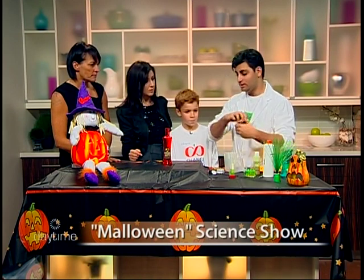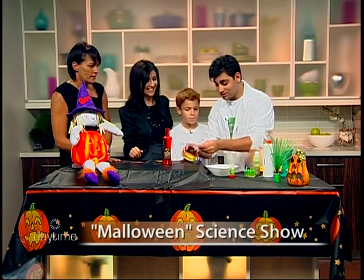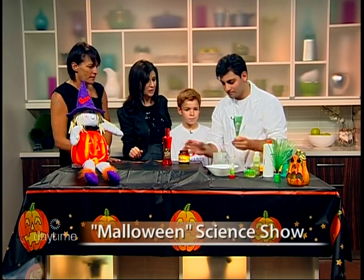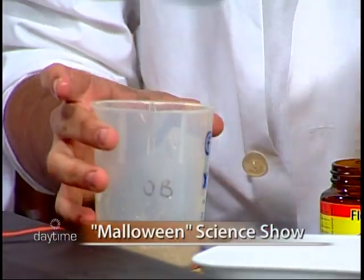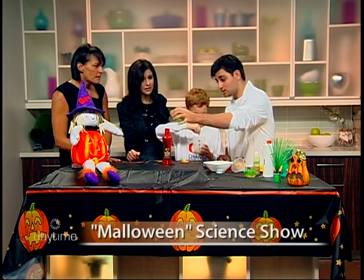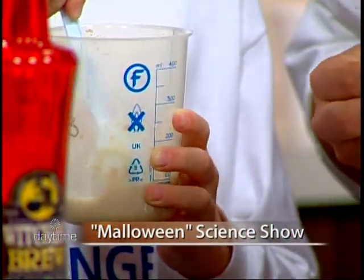We're going to create a solution of yeast and water because we need something to start the reaction. We'll put the yeast in — about a tablespoon and a half. It's experimentation; you have to try and sometimes fail. While the yeast rises, I'm going to pour in a little bit of soap — green soap — and enhance the color with some green food coloring.